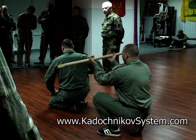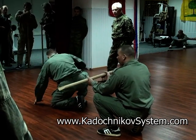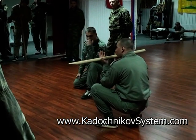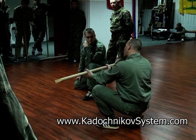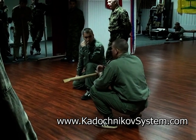Now I'm holding the stick in my hands and my partner puts his legs on this stick. The closer the stick to my body, the less the exertion. If I move the stick away from my body, the exertion grows. When the load gets too heavy, people can't take it anymore and lower it.